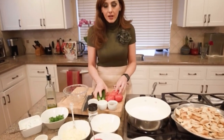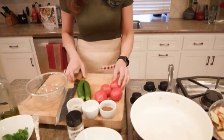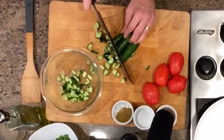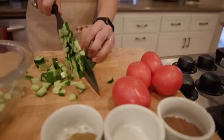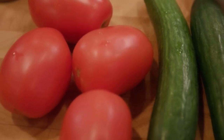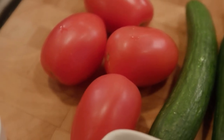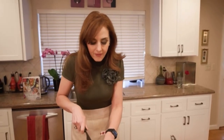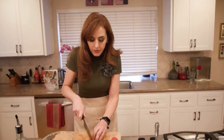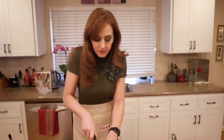First, instead of pico de gallo, we're going to make a Middle Eastern type of salad with only cucumbers and tomatoes as the base. I really like Persian cucumbers for this and Roma tomatoes. The reason why I like Roma tomatoes is they don't have as much juice as heirloom tomatoes, so you don't want a watery salad. The less water, the better, and fewer seeds as well.